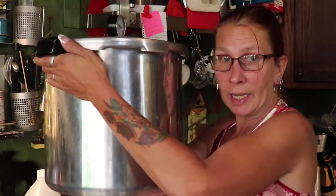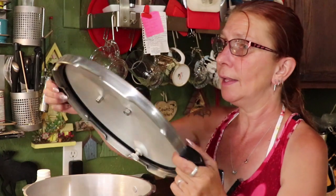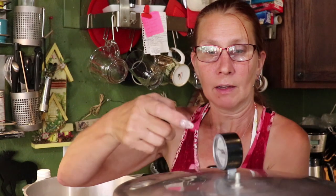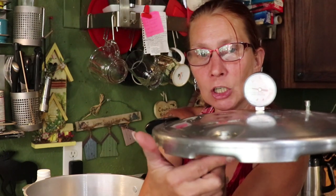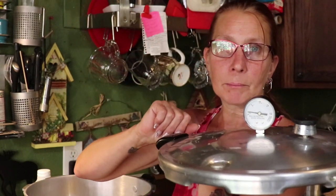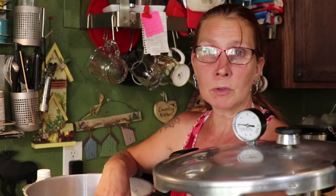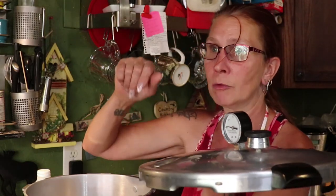The pressure canner is a big heavy-duty pot. The lid locks on and has a rubber gasket. It has a weight, a vent, a pressure gauge, and a little button that pops up when you come up to pressure — that's when you put the weight on and build pressure to the required level. It takes a little adjusting on the stove. We'll show pressure canning in more detail once the green beans or tomatoes come in, whichever is first.